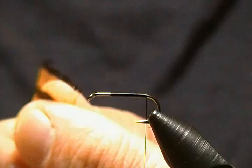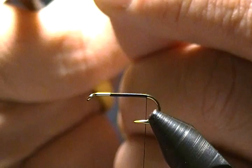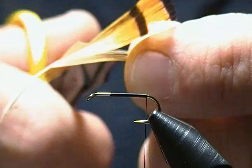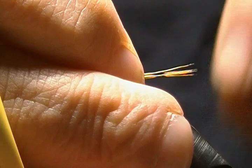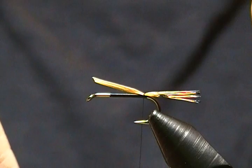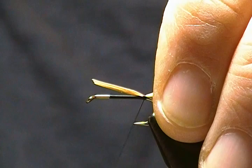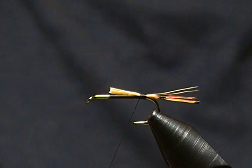Our tail is the ever-popular golden pheasant tippet. I'll take my scissors, poke into the feather, and get about ten to twelve fibers. Separate those, hold on to them, and snip that out — that keeps the tips straight for you. I want that tail to be about hook-shank length. Come back and tie this in with a pinch wrap, make a couple wraps back and then forward, and snip off the excess.